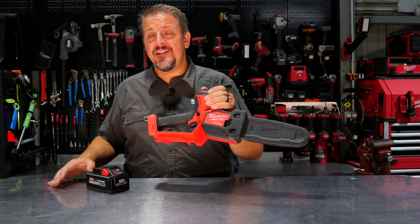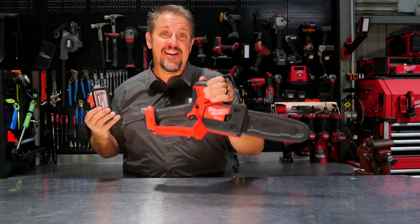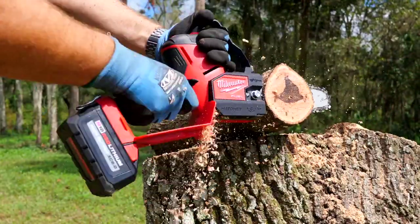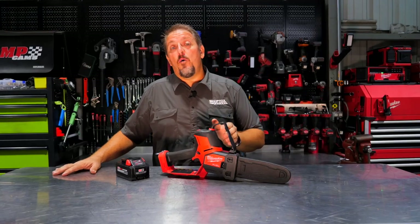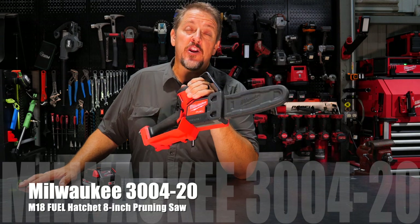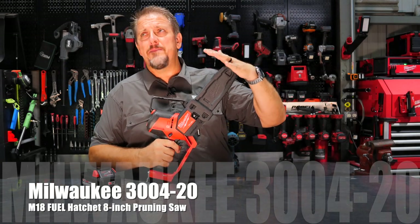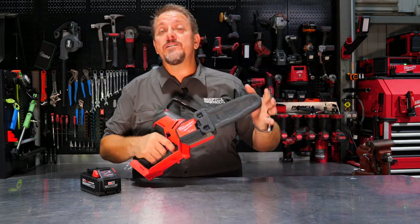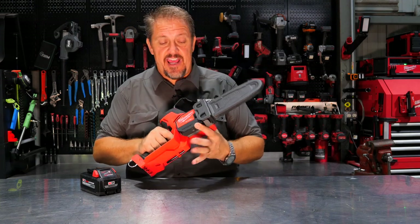Milwaukee released a hatchet that takes a battery. This is Milwaukee's M18 Fuel Hatchet, otherwise an 8-inch pruning saw. We first saw this at the Milwaukee Pipeline event back in August, a couple of months ago, and it was a big hit there. We were very surprised at the power that this thing lays down.